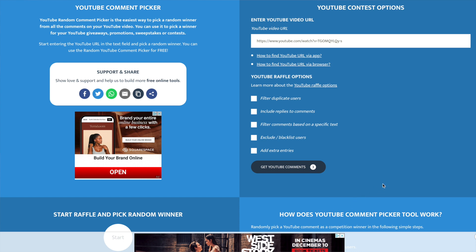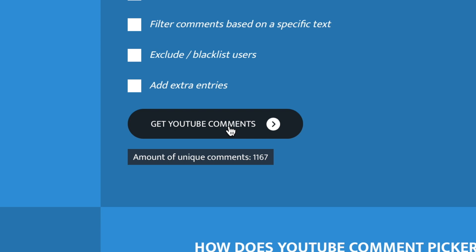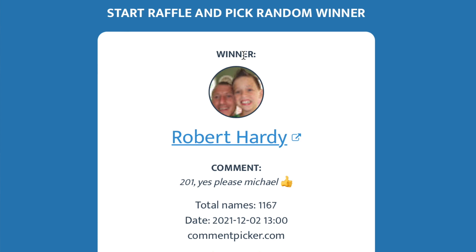So we're going to do the draw to find our lucky winner for the Tacomo irons. In the review video you had to comment '201' to be entered. I'm putting the URL for that video in, finding all the comments and filtering out any duplicates. There were 1,167 comments in total — thanks to everybody who commented. Unfortunately I did get spammed on this, so hopefully that didn't cause too much confusion. Congratulations to Robert Hardy — you commented '201' and you are the lucky winner of the Tacomo irons! Do get in contact with me and we'll arrange shipping of those irons to you.